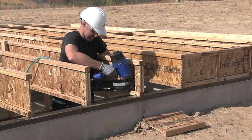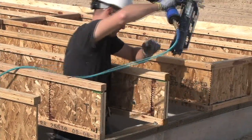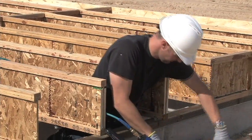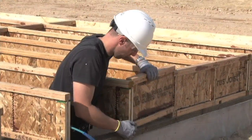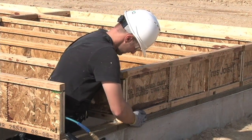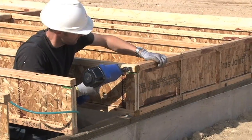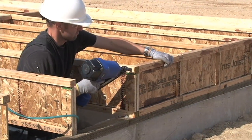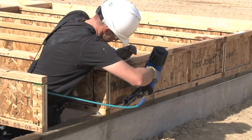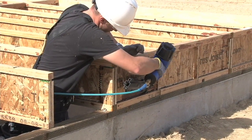First, fasten the floor joist to the sill. You'll need to toenail one 8D nail through each side of the bottom flange into the sill plate at least one and a half inches from the end. Next, install a section of TGI joist cut to fit between the TGI joist spacing. Toenail the top flange of the TGI joist into the top flange of the blocking panel. Don't forget to nail the blocking panel to the plate per code or the drawing specifications.